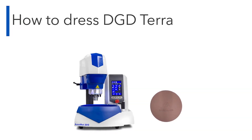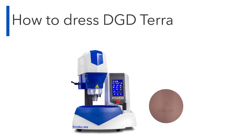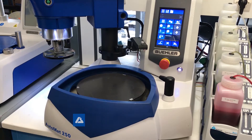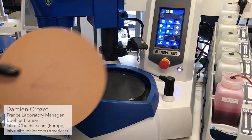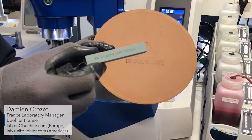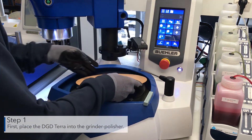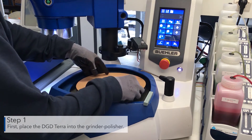Welcome to Beeler's how-to video on how to dress DGD Terra. First, place the DGD Terra into the grinder polisher.